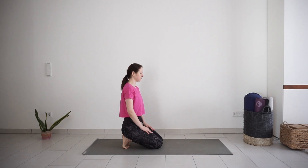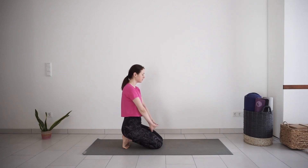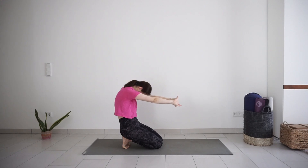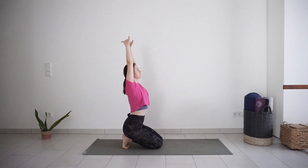Interlace your fingers and turn your palms away from you. With inhale, lift your arms and chest up. Exhale, round the back, bring your arms halfway down in front of you. Inhale, lift up through the chest, reach arms up.